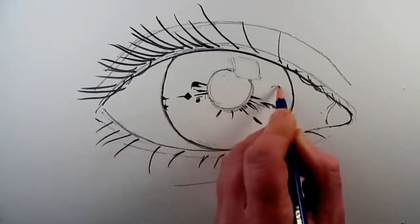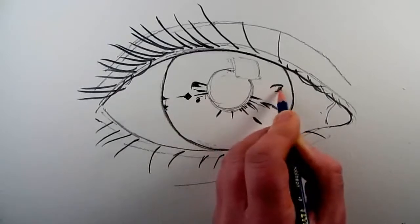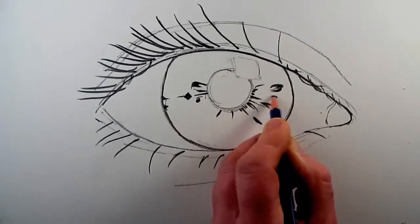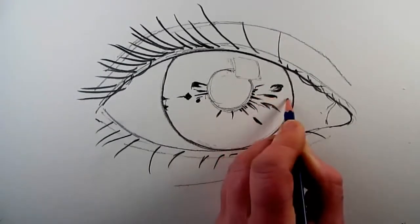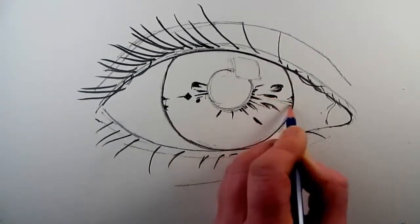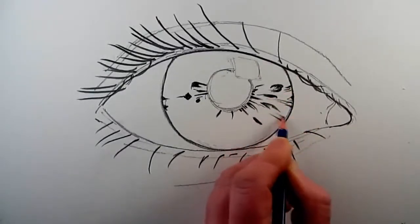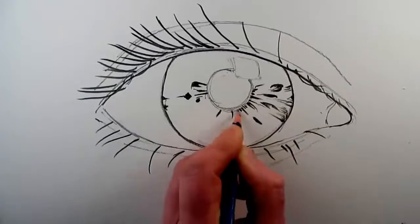For this drawing, which is quite a large drawing of an eye, it would be good to put quite a lot of detail in. But if you were doing an eye as part of a portrait of a person, then you could simplify this quite a lot, because the eye would be much much smaller than this sort of demonstration eye that I'm drawing now.